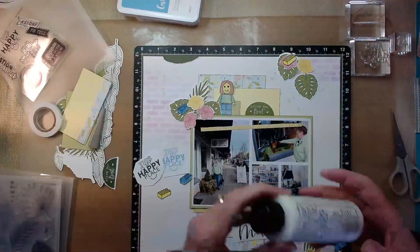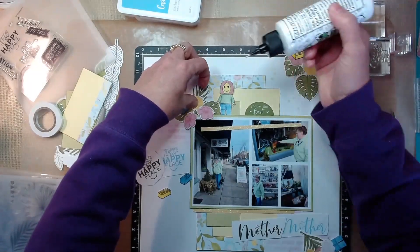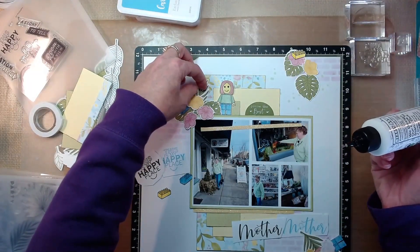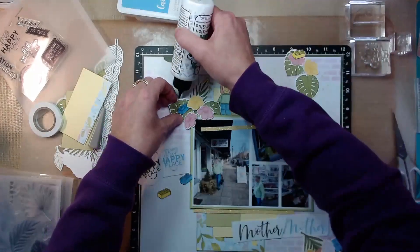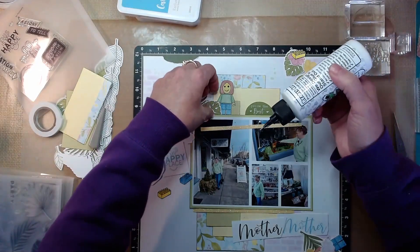Of course, I have a Lego lady that I colored with colored pencils from Close to My Heart to match the outfit my mom's wearing. And then these are my floral clusters — or more leaf clusters — with some Lego bricks in them.